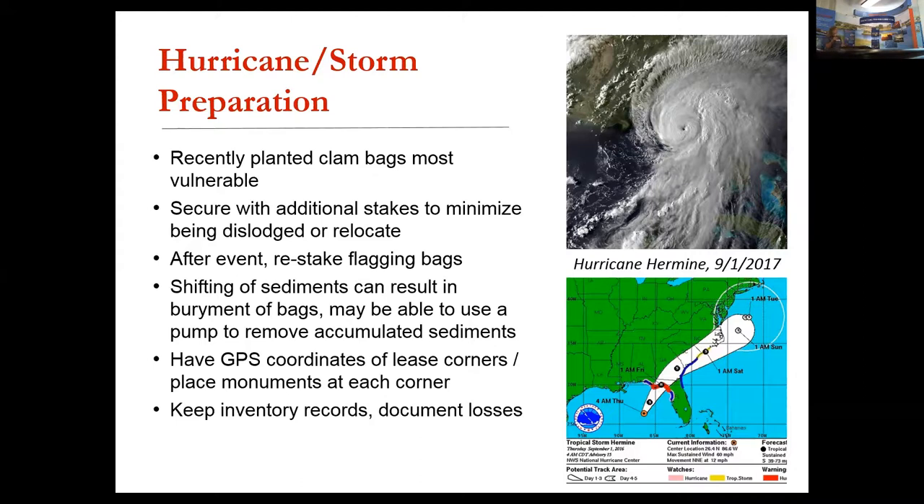After the event, you can go out and re-stake displaced bags. Most of these events occur in hot weather with high water temperatures, so mortality can be rather fast. The other major impact is buried sediment dislodging your bags, which is generally the primary cause of losses as a result of storms.